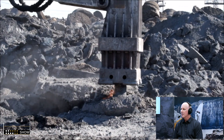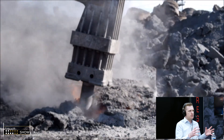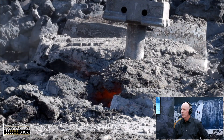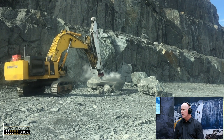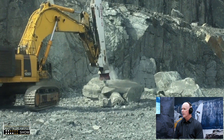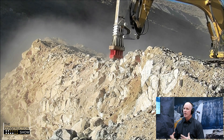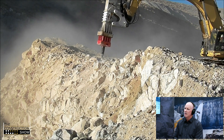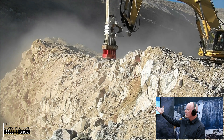Whether you're blasting or ripping or any other front-end processing method, you're going to end up with oversize and reject material. If your blasting is dialed in so tightly that you don't get oversize, you end up with too many fines and it becomes really inefficient and unproductive.